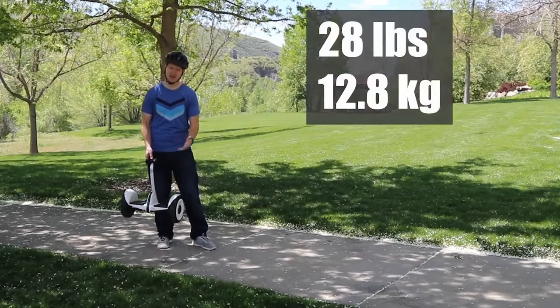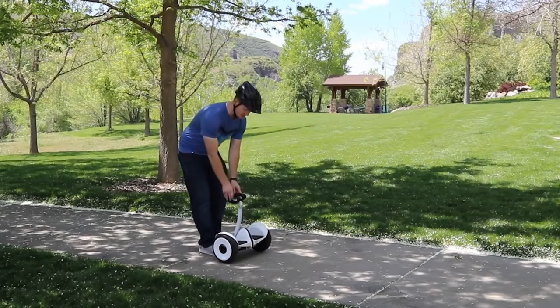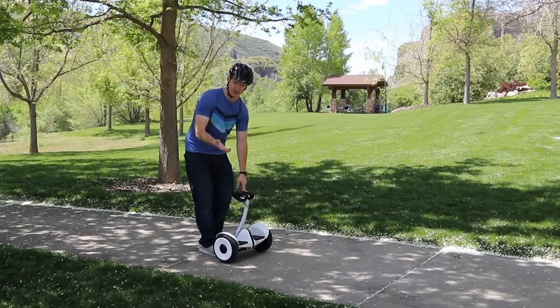It's pretty heavy to carry around, but not too bad that I can easily move it around. When you are using this device, you can tilt it left and right to turn left and right. The only balancing you need to do is forward or back to check your balance.